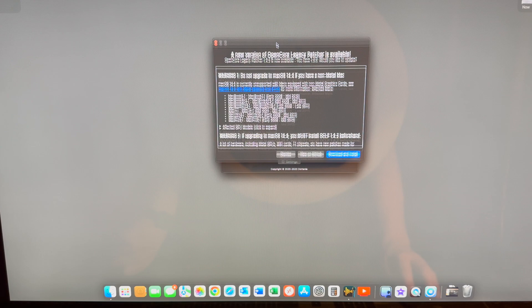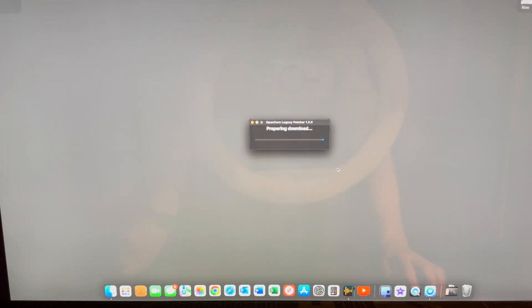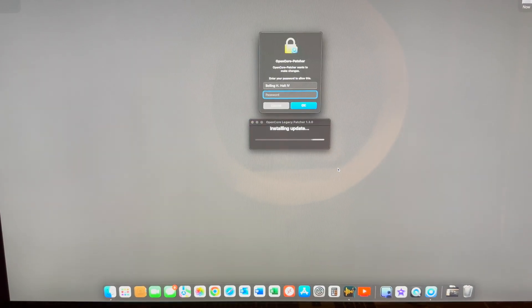So when you boot, you'll see this screen come up. And the first thing we want to do is just tell it to download and install. Keep in mind, this process is going to take a little bit of time, especially once you get to the 14.4 download part. So we're not going to watch the whole thing in real time.